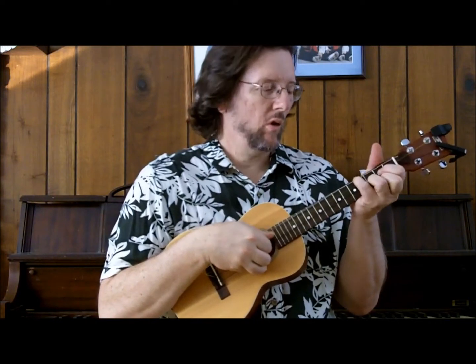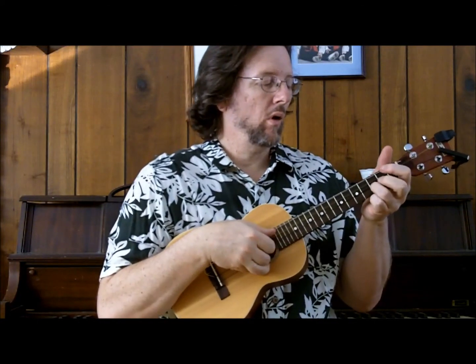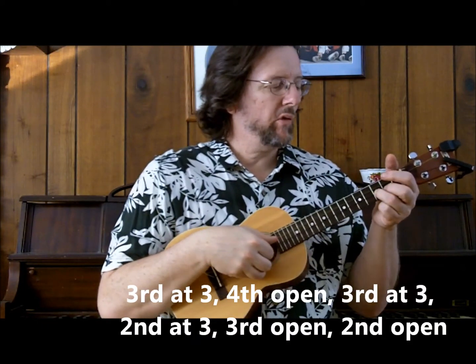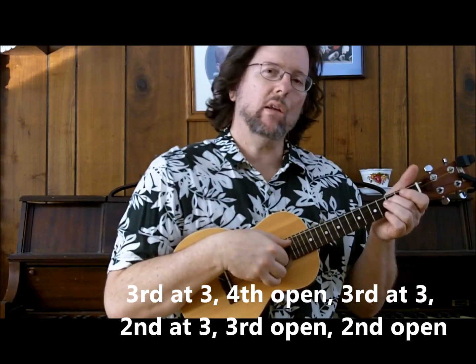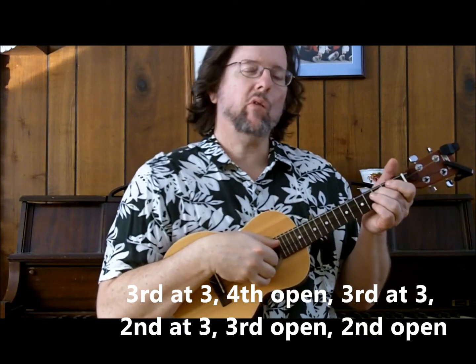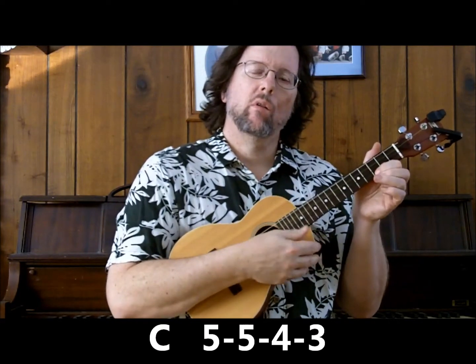The G, then D minor. 2nd string, 1st string. Just kind of a tagline ending: 3rd string, 3rd fret, 4th string open, back to the 3rd string. We're doing a flatted third here — 2nd string, 3rd fret, 2nd string open in a pinch, like an octave — and just a variation there.